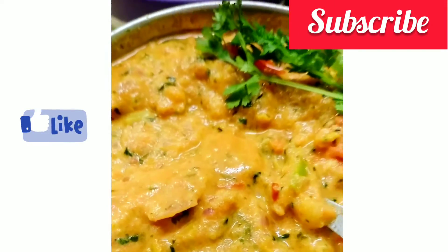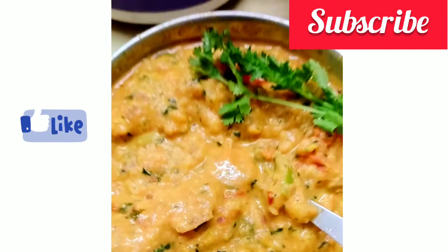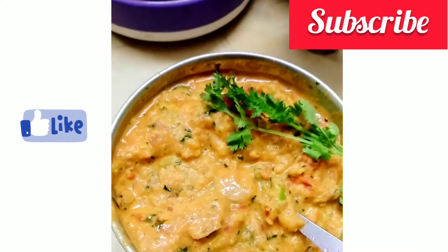Hi friends, welcome back to my channel, Lasha Logs. I am going to show you my favorite recipe today.